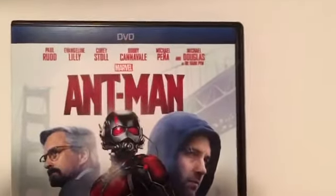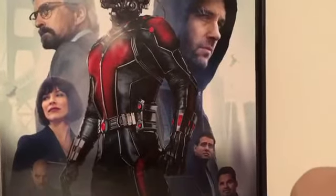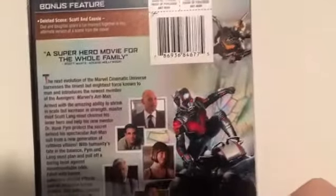So I got this here DVD. Pretty good cast — like all of them. Marvel's Ant-Man cast. Marvel has done it again. I really like this movie; I haven't seen it since it came out. Got Scott Lang, or Paul Rudd, as Ant-Man. Yellow Jacket over there too.